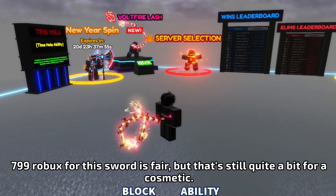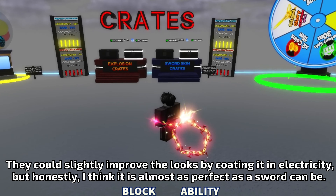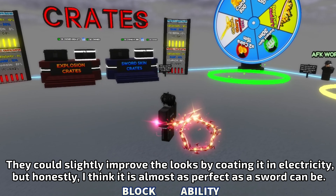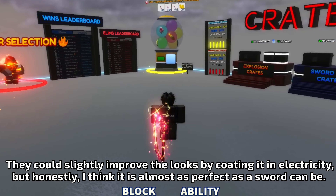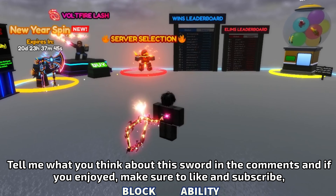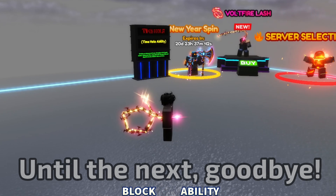7.99 Robux for this sword is fair, but that's still quite a bit for a cosmetic. They could slightly improve the looks by coating it in electricity, but honestly, I think it is almost as perfect as a sword can be. Tell me what you think about this sword in the comments, and if you enjoyed, make sure to like and subscribe — until the next, goodbye.